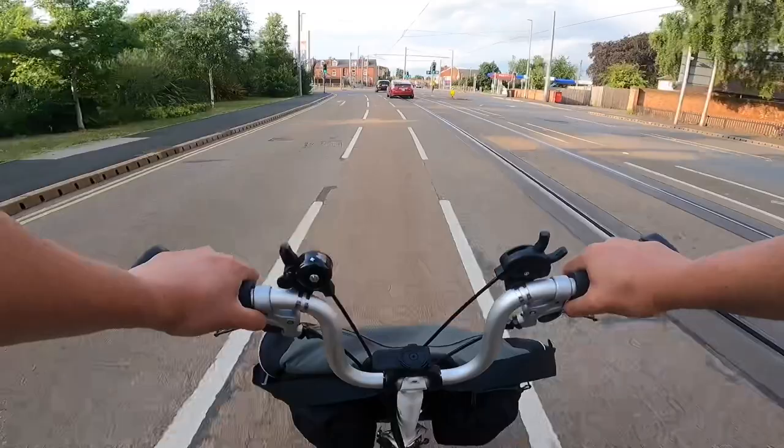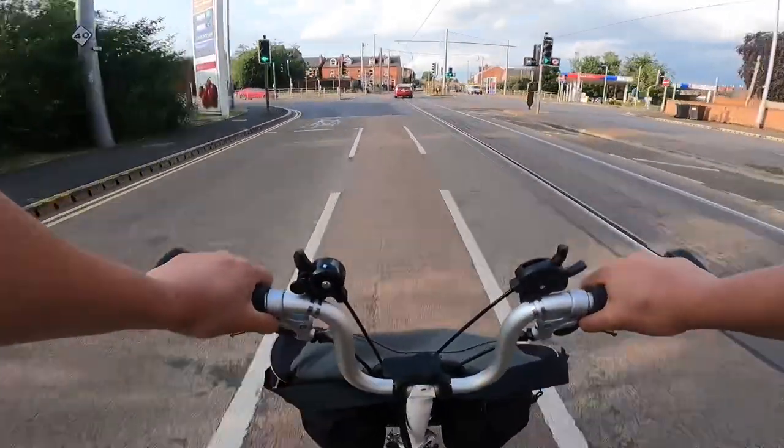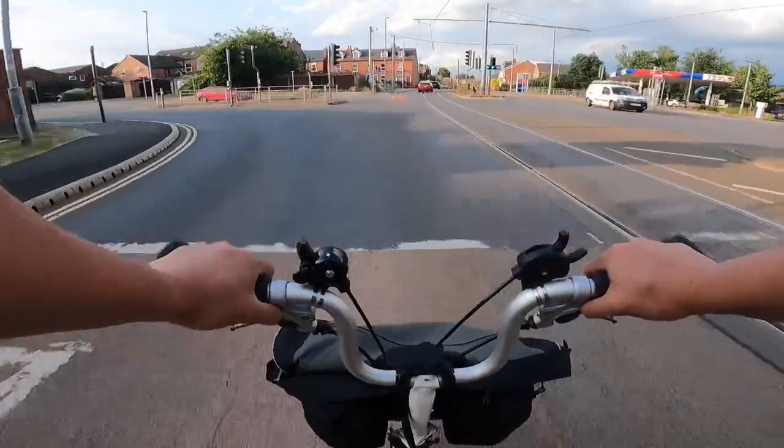The weather is very nice — sunny blue sky.